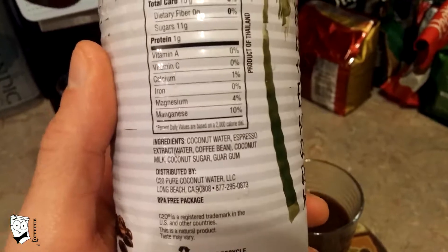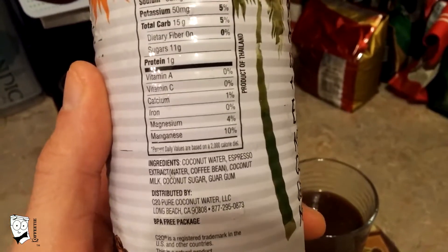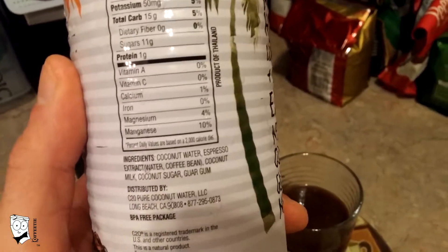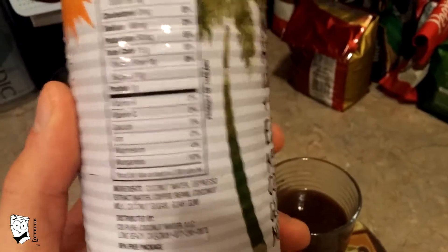The guar gum makes it a little thicker — I don't like that. The coconut sugar, in my opinion, is completely unnecessary. Coconut milk and coconut water are sweet enough on their own; they don't need added sugar to sweeten this drink up.